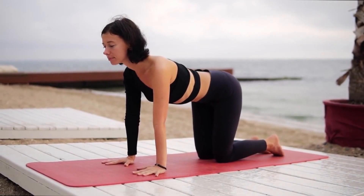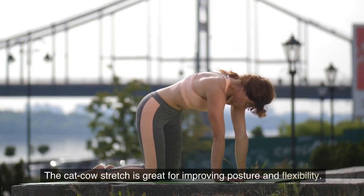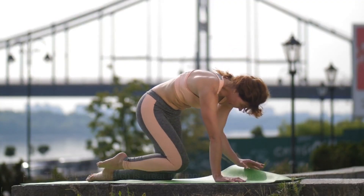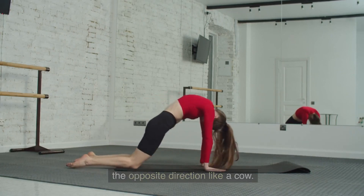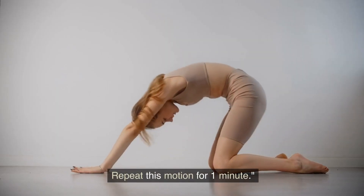5. Cat-Cow Stretch. The cat-cow stretch is great for improving posture and flexibility. Get on your hands and knees, arch your back like a cat, and then arch it in the opposite direction like a cow. Repeat this motion for 1 minute.